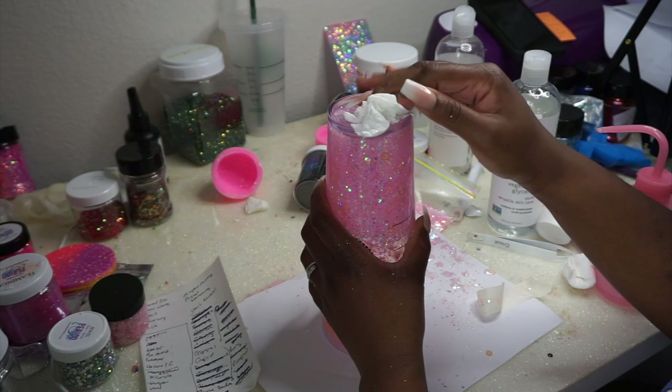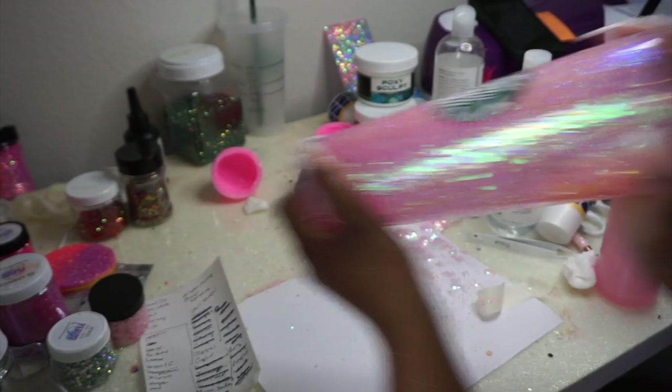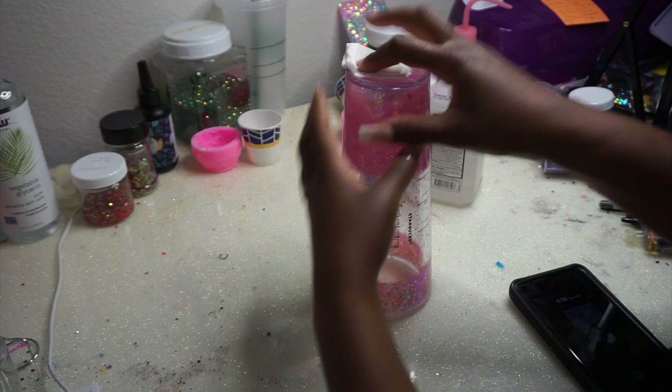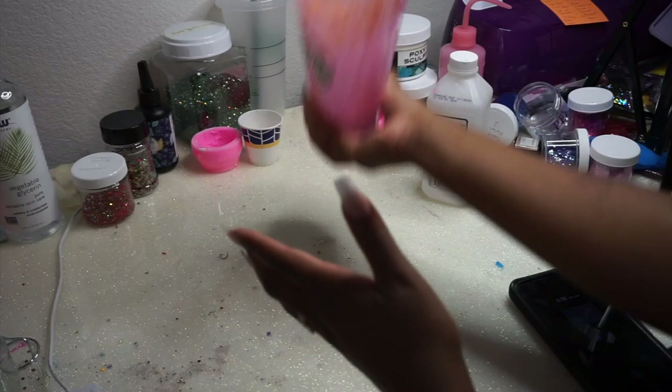Once I'm satisfied with the feel, the shake, and the movement, I like to keep my cup upside down and let it sit until the next day to let those air bubbles rise.